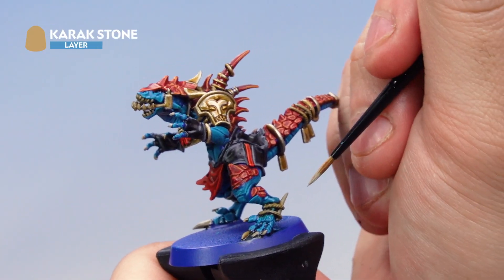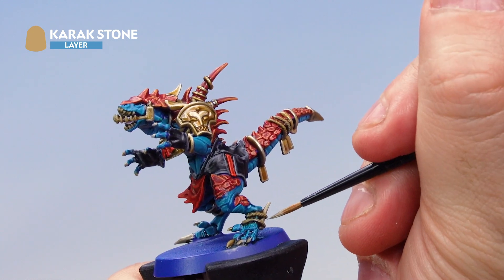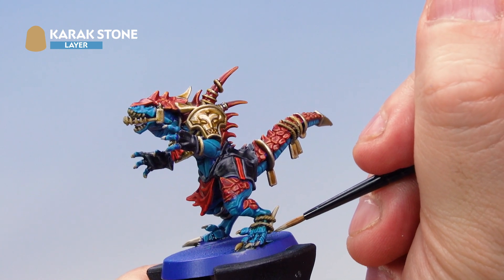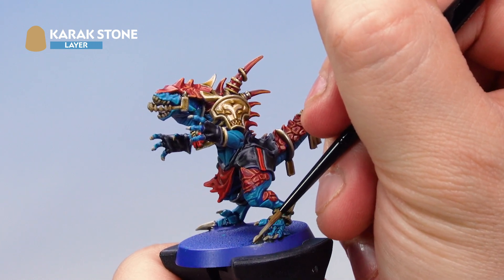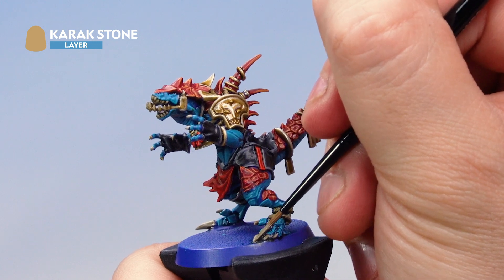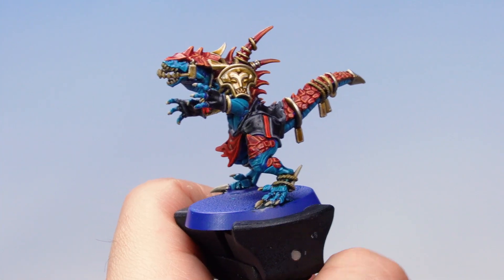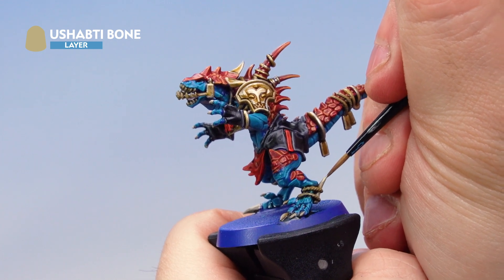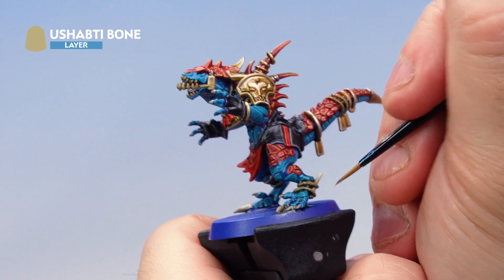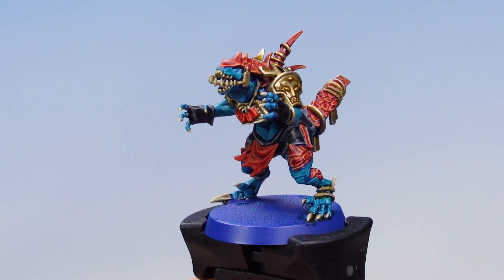With that done, apply Karak Stone as a layer over the horns and claws only — leaving the rope and teeth for now. Leave the darker area near the base of each claw, just highlighting the tip. Then apply Shabti Bone to highlight the horns, claws, and teeth as well — just a small amount on the brush for a nice edge highlight on all those areas. That's the horns, bone, and teeth done.